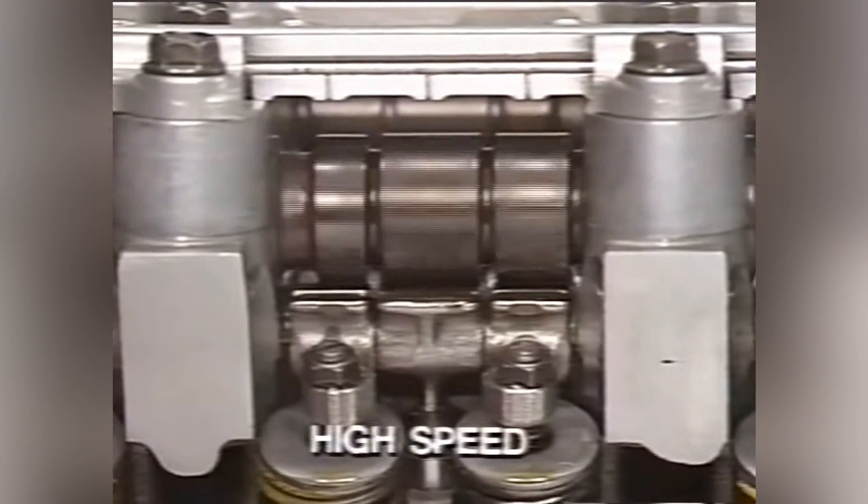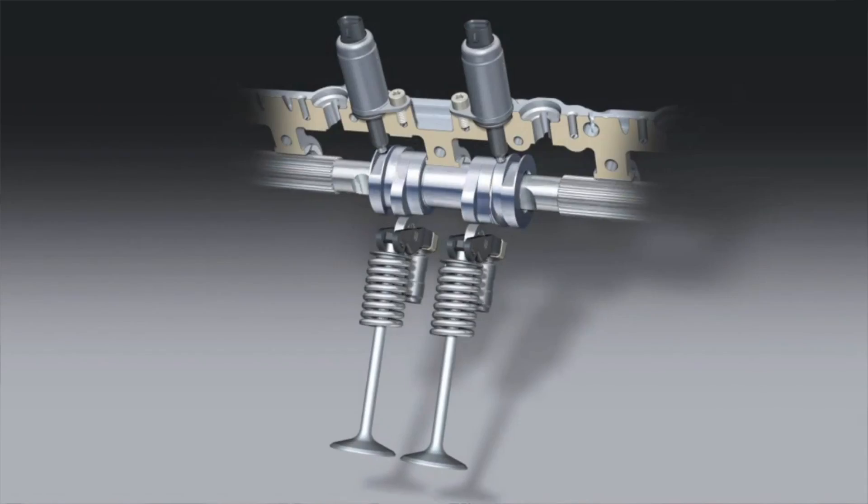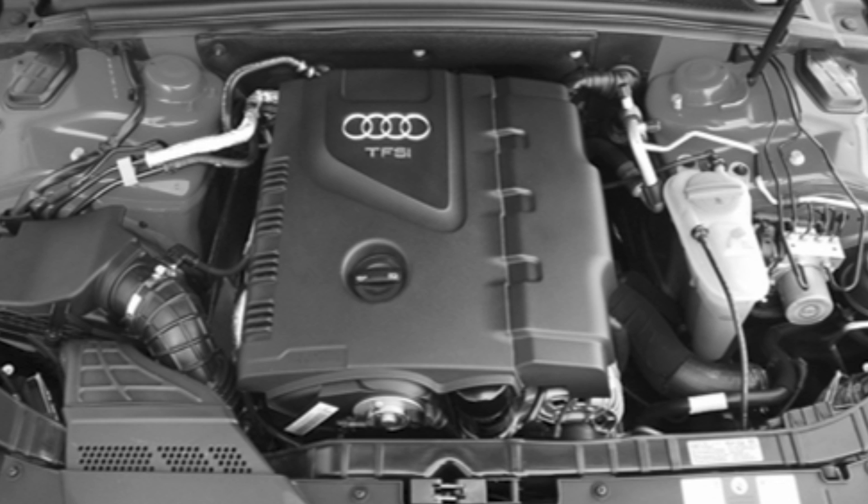That is VTEC. VW and Audi have had variable valve timing in their vehicles for some time. Variable valve lift is, however, fairly recent. Variable valve lift was brought to the Audi side first in the B8 Audi A4 with a two-liter turbo engine. This engine only had variable valve lift on the exhaust side.